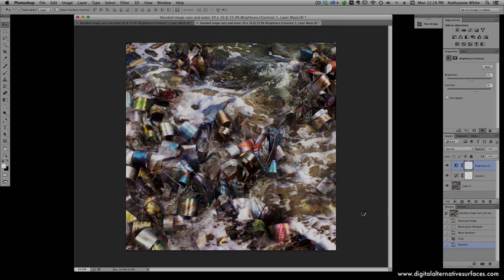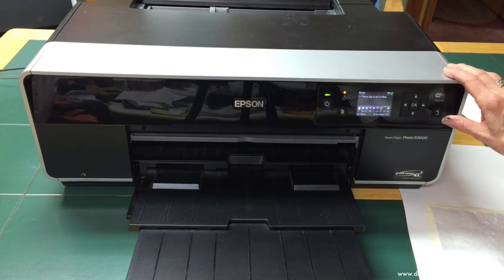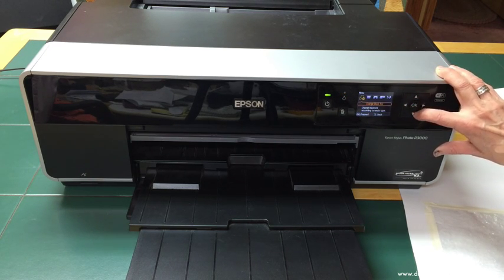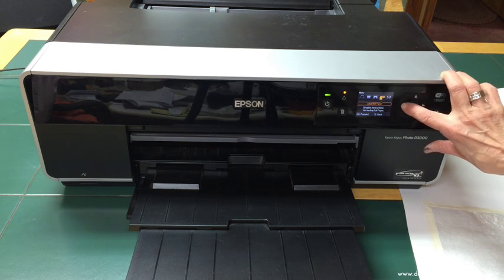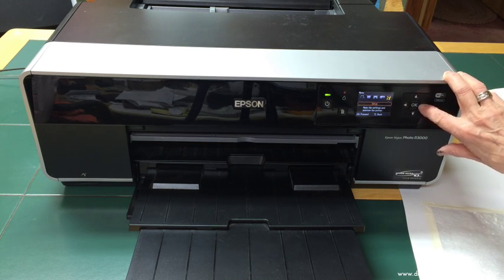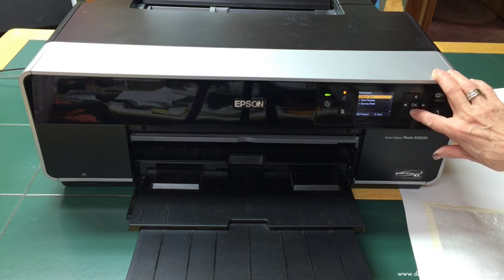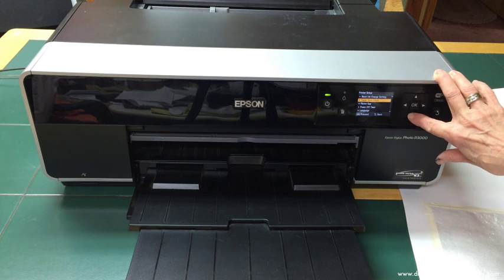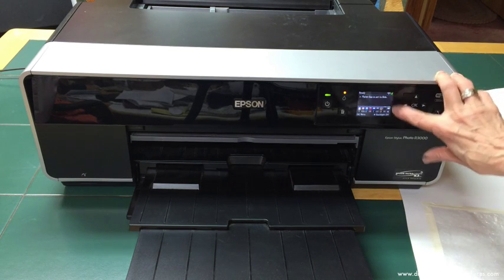If you can read the message, it says the platen gap is set to Wide. If you don't know how to set that, you do it through your control panel. Going through the menu: it shows loading thick media with instructions, loading CD/DVD, loading roll paper, and maintenance settings. I'm navigating to Printer Setup just to show you that the platen gap is on this list and can be set to Wide or Standard. It's already at Wide, so I'm going back to the main panel.